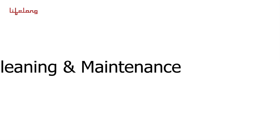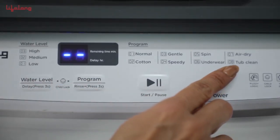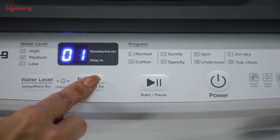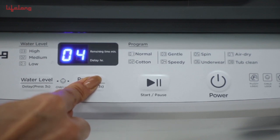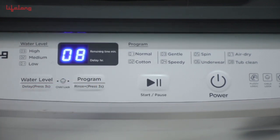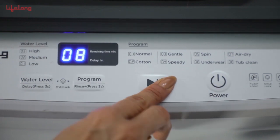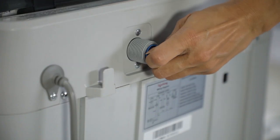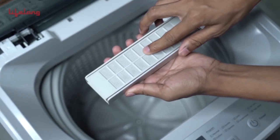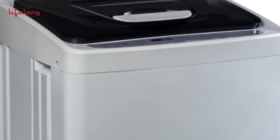Cleaning and Maintenance: The machine has a tub cleaning feature which can be accessed by selecting program 08 (tub cleaning). Initiate the cleaning process by pressing the start button after the cleaning agent has been added. Clean the mesh at the back of the inlet hose and the lint filter regularly to avoid blockage.